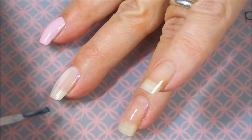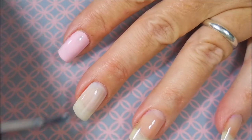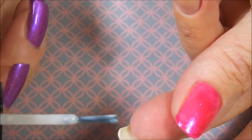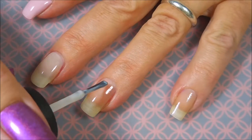Now this one is just beautiful. It's such a light, delicate, almost white pink, and it's got a crelly formula, so it does kind of stay a little see-through after two coats, but I'm okay with that for today's look.